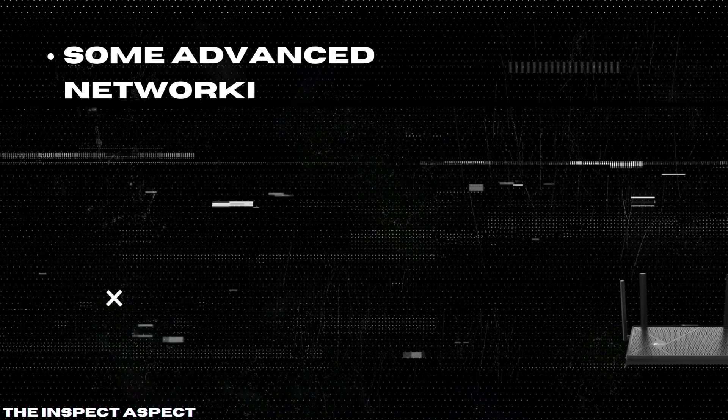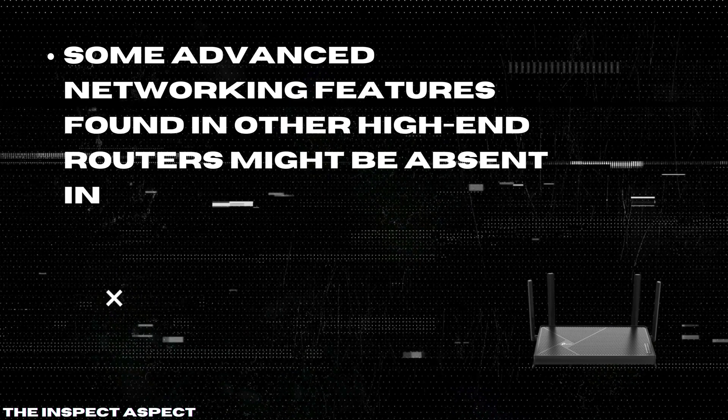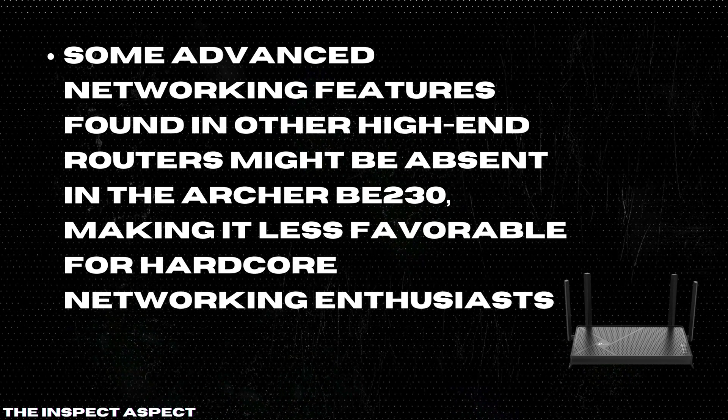Limited advanced features: some advanced networking features found in other high-end routers might be absent in the Archer BE230, making it less favorable for hardcore networking enthusiasts.